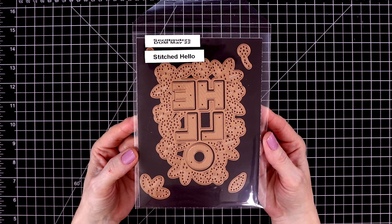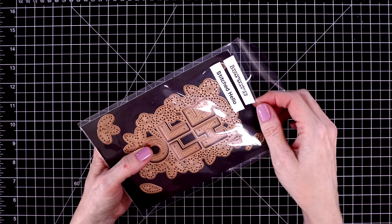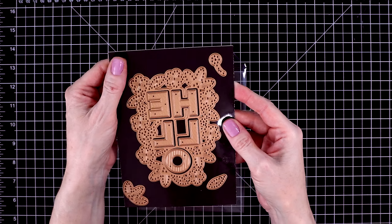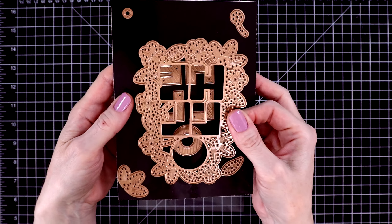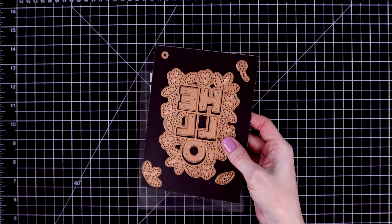It's very similar to a small die of the month that came out last year. You get the large piece — that's the piece that you stitch around — then you get the dies that cut out 'hello,' and they are embossed with stripes, along with some little flowers and leaves to go with it.